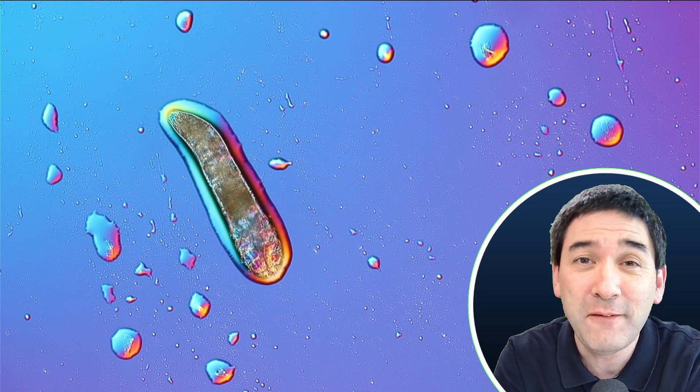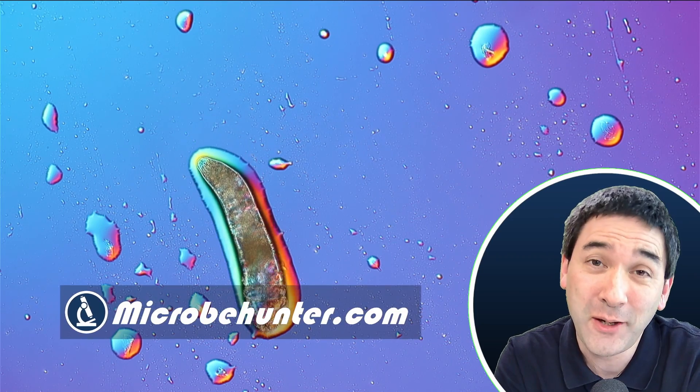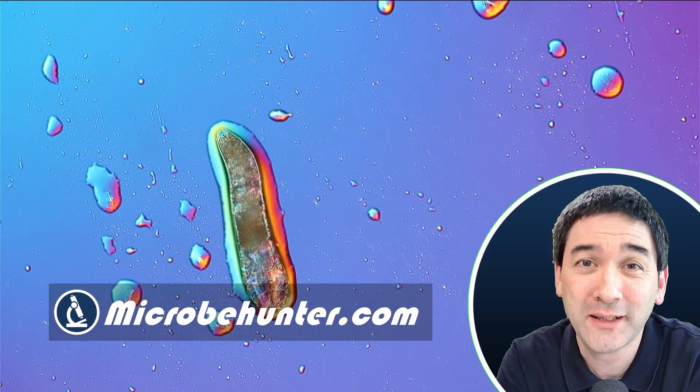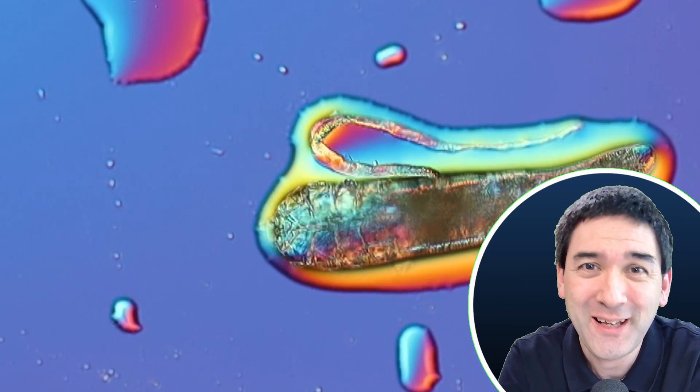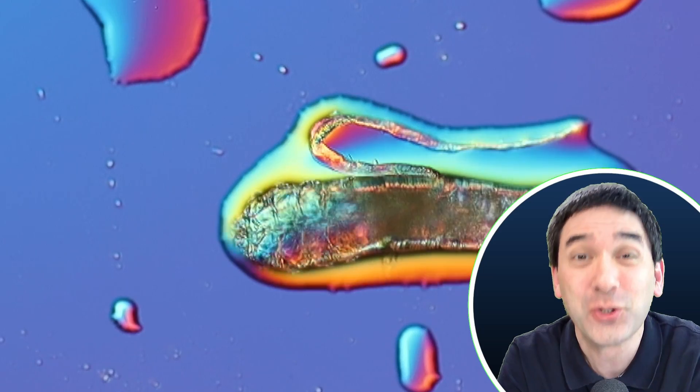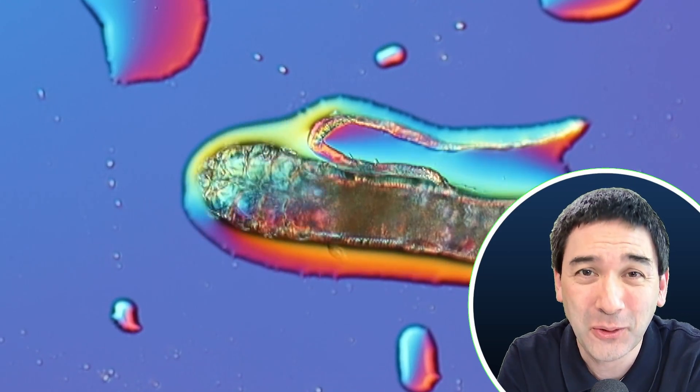This here is not a worm — it is a facemite. Today I would like to show you how you can catch those facemites, because they're growing right here in your eyebrows and how you can put them under the microscope, just like I have done here. Hi, hello and welcome. Microbe Hunter here.